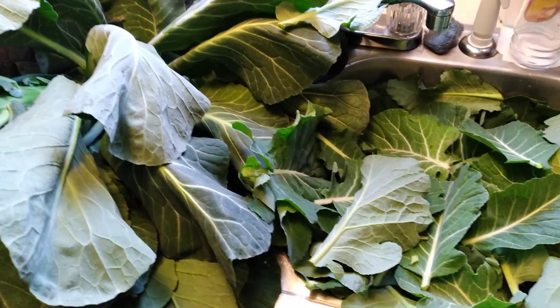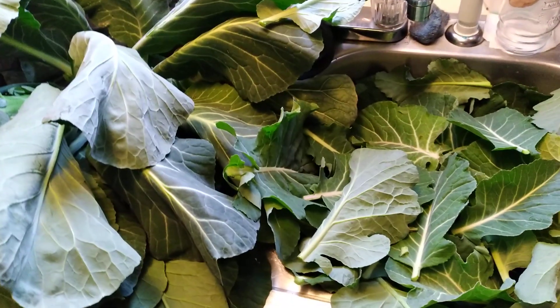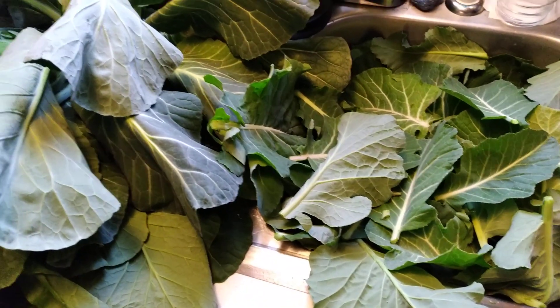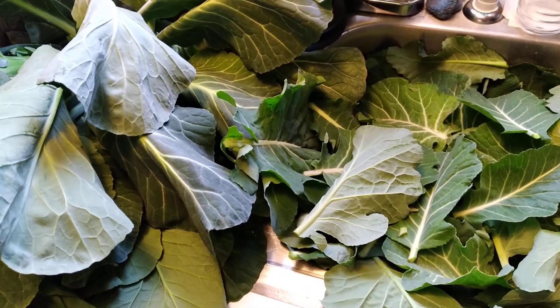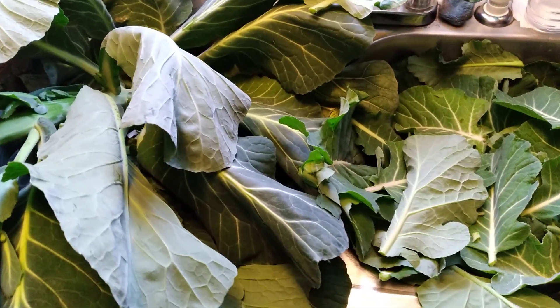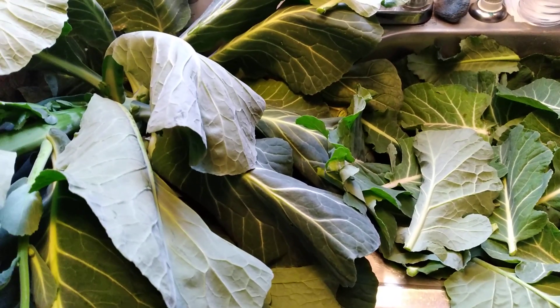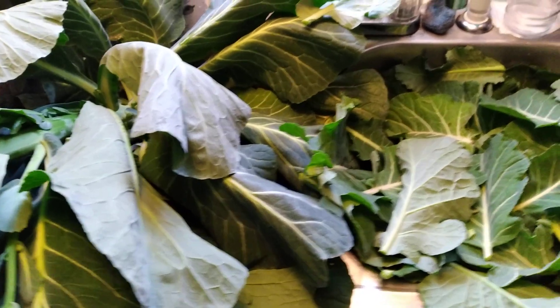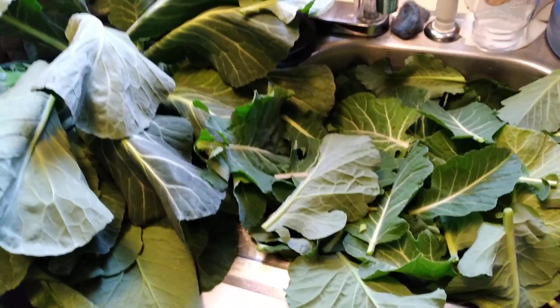That'll be enough for me and friends. So we're going to go ahead and do what we got to do to these things and get them ready. Get your tongue and your taste buds ready because we're going to put them on the fire in just a little bit. I'm going to really get down on these greens because I do know how to cook.